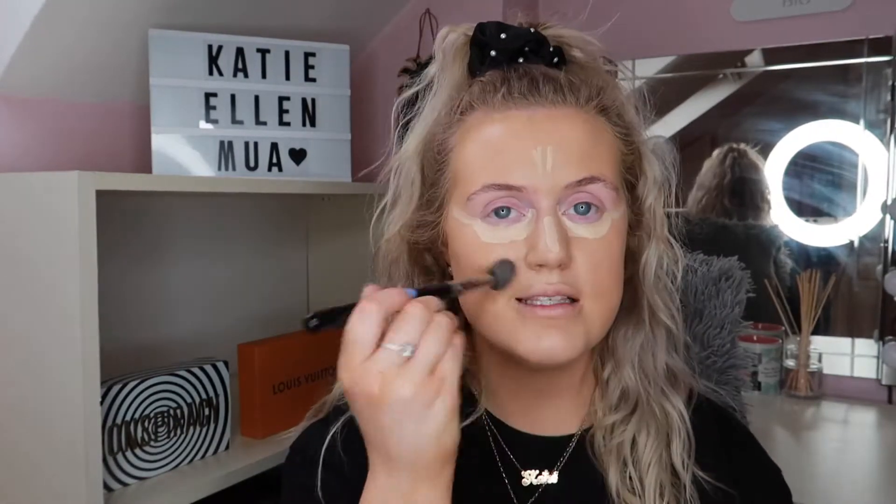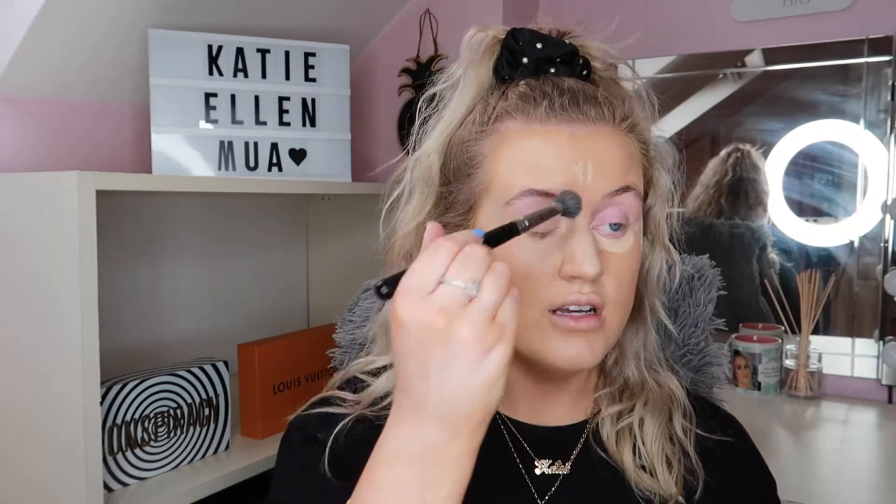I'm using the Inglot 4SS brush — a really fluffy dome-shaped brush — to blend it all in. I just pat it all in rather than swiping, because swiping can mess up the foundation underneath. I pack this all in and rub it up and down my nose. I don't know if the TikTok trick makes much of a difference for me but since I've seen it, I have to do it. That's the concealer done.